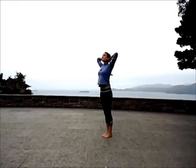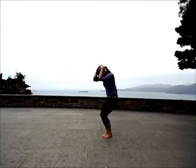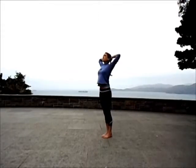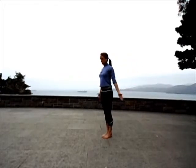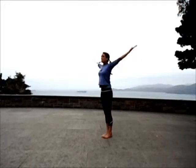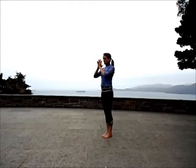Inhale to stand tall. And exhale to round. Inhale, staying tall, lifting the heart towards the sky and releasing your palms by your sides. Sweep the arms up to the sky. Inhale, gentle back bend. Exhale, thumbs through center line to the heart.